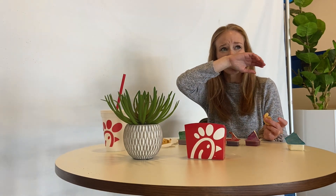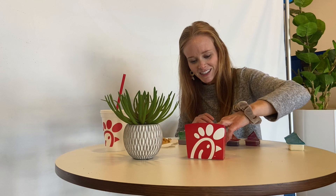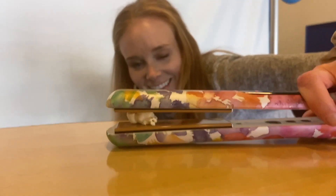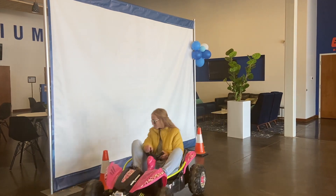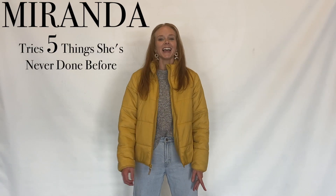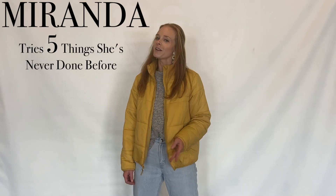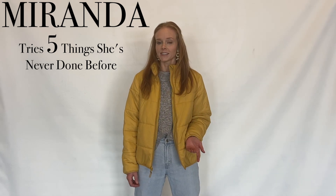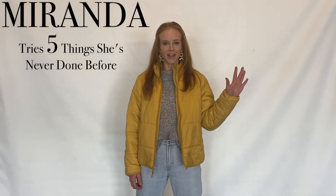Ew. What's in that? Hi, I'm Miranda, and during quarantine, I've had a little bit of extra time on my hands, so I decided to try a few new things. Here are five things I've never done.